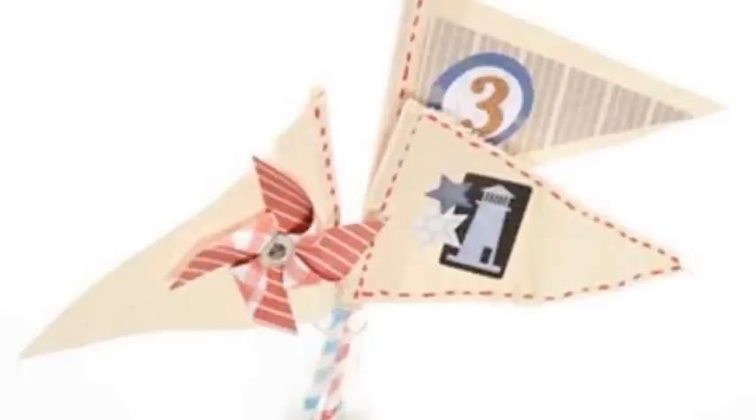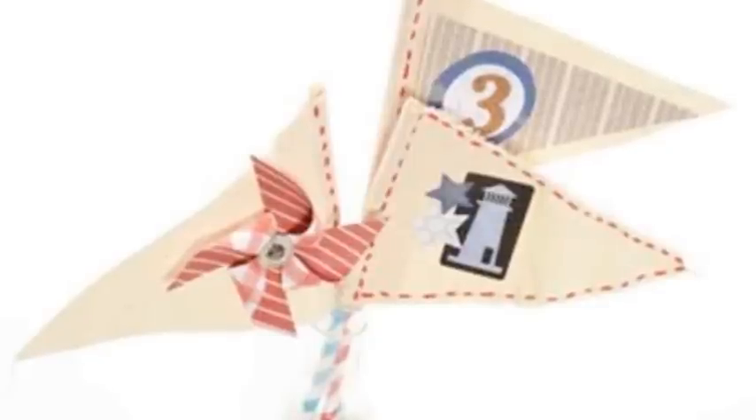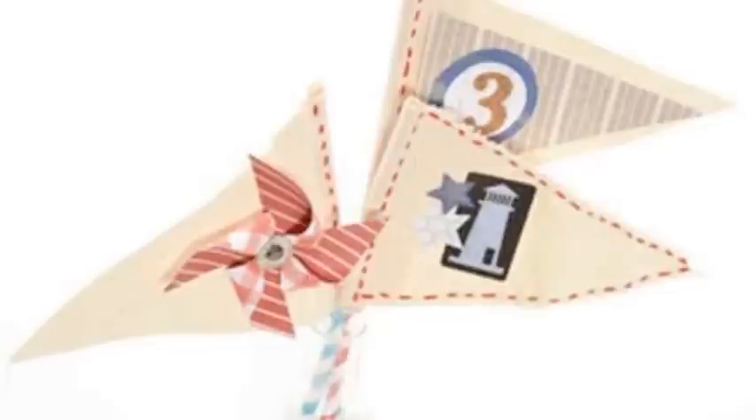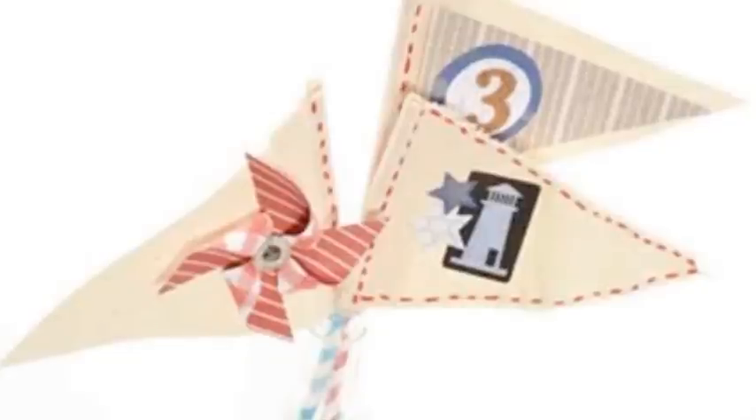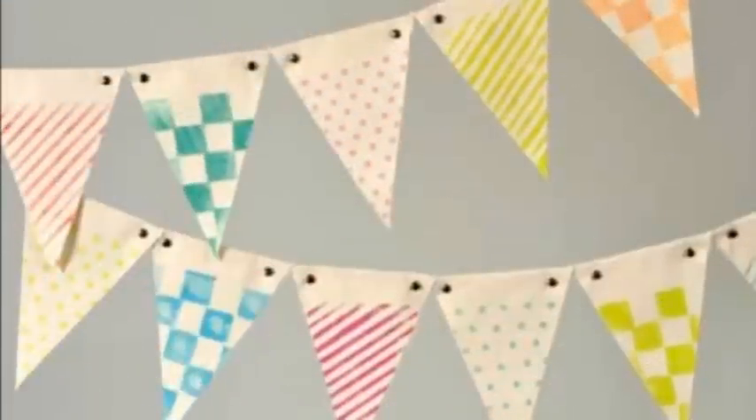Here we created a simple garland by accenting the canvas banner with denim and lace. As luck would have it, the denim is actually a printed canvas sheet — also part of the May Club SEI paper crafting kit. We also added paper pinwheels in between each of the pennants for some extra fun. It's a great way to stretch your banner and use it for multiple projects.